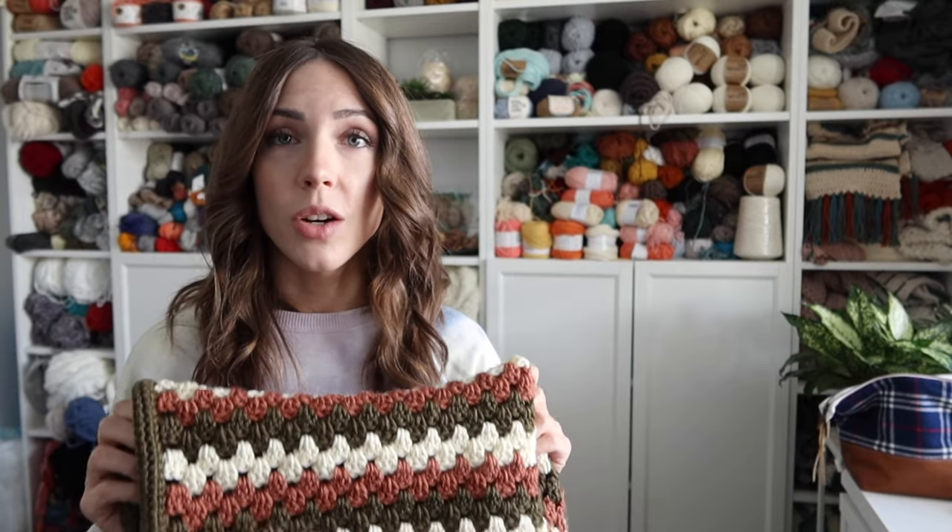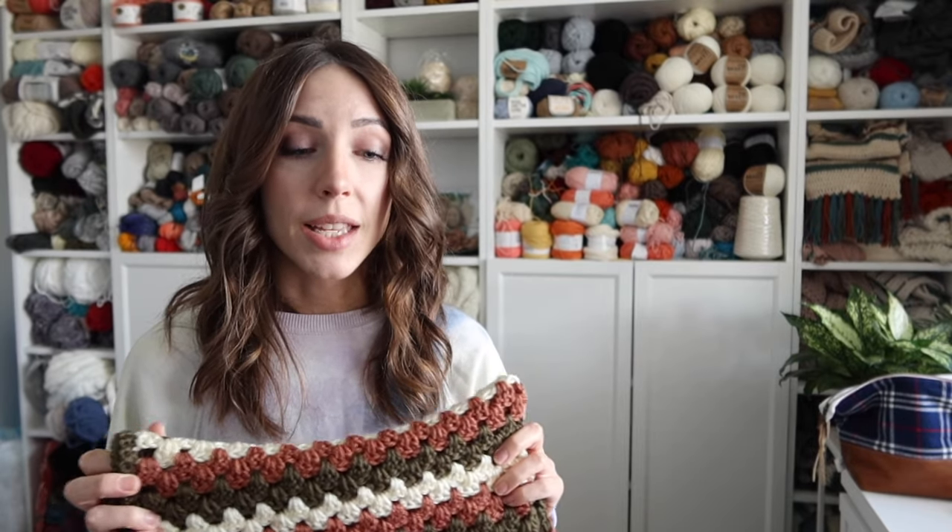On the blog I have all the stitch counts listed, everything you need to know with links to all the different materials, the exact yardage, and the colors I'm using. I also have links to the Lion Brand yarn kit — this is available as a kit that comes with the digital download of the pattern so you can print it out, plus all the yarn you need. I used Basic Stitch Anti-Pilling yarn by Lion Brand — it's really nice yarn, washes really well. You need a 5mm hook and a yarn needle to weave in your ends, scissors, and optionally a pom-pom maker.